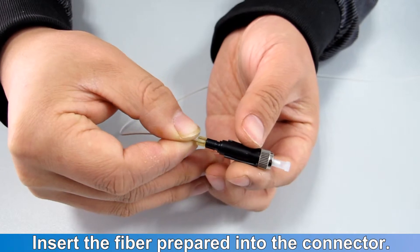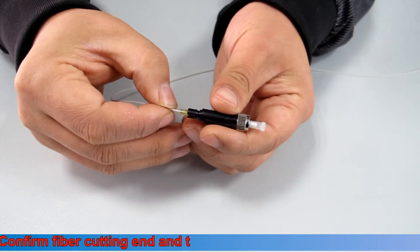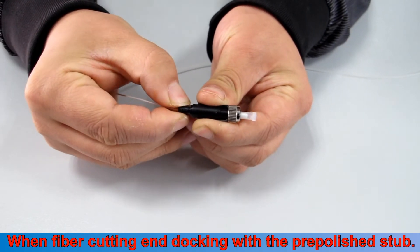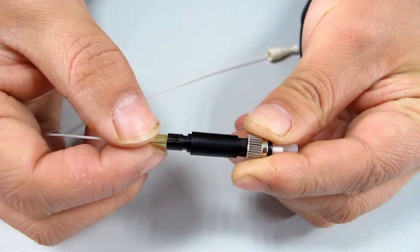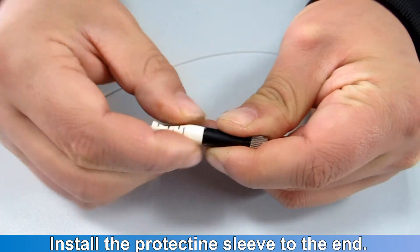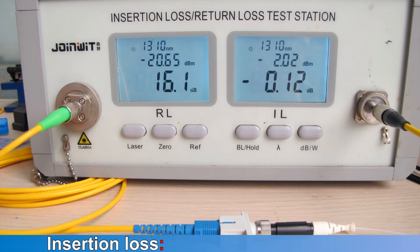Insert the prepared fiber into the connector. Confirm the fiber cutting end and the pre-polished stub meet together when the fiber cutting end is docking with the pre-polished stub. Remove the key, fasten the bare fiber, push forward the tube, fasten the 0.9 millimeter buffer, and install the protective sleeve to the end to complete the assembling.